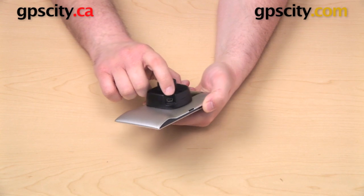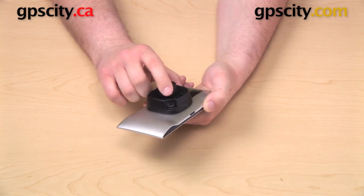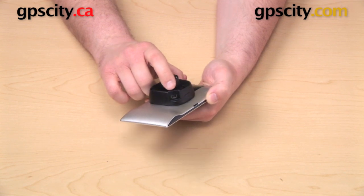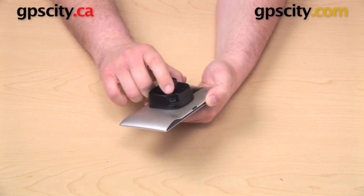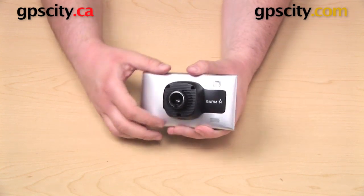Here on the bottom of the cradle is a mini USB port, and that is designed to accept the combination vehicle power cable and traffic receiver that comes in the box with the Garmin Nuvi 3597 LMTHD.